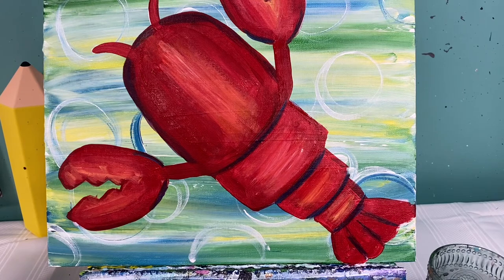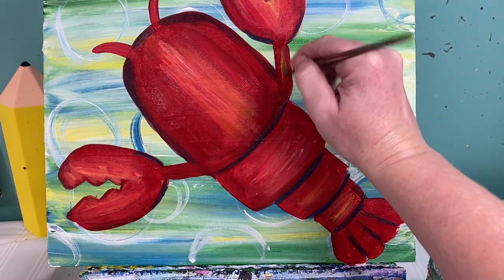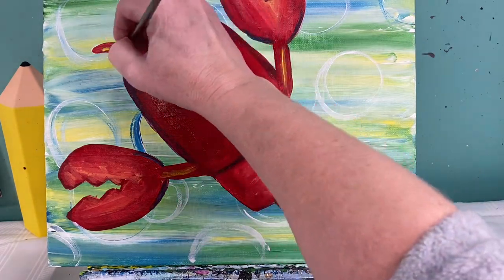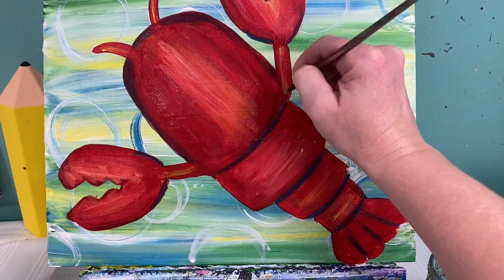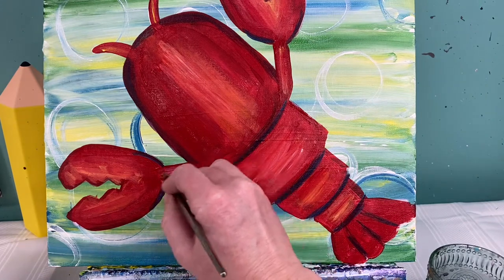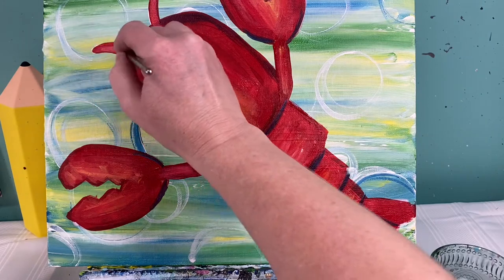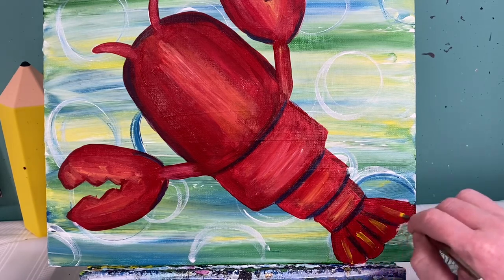I'm going to switch to my baby brush because now I need to do just a little bit of yellow and white on his arms and on his eyes. And last but not least, we've got to add some to the tail — a little bit of yellow, a little bit of white on each one of these tail pieces.